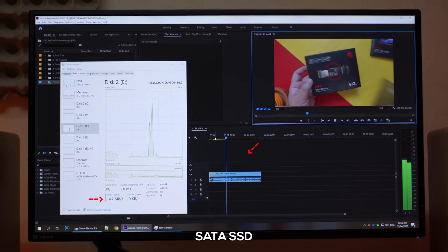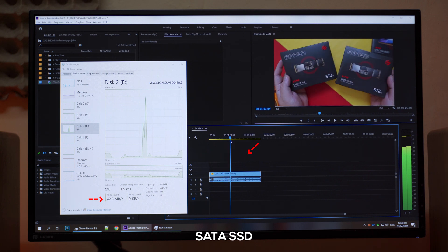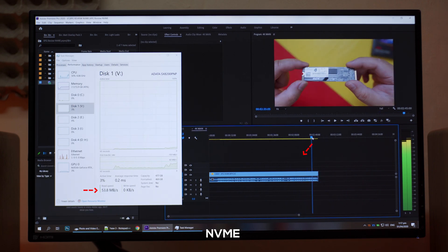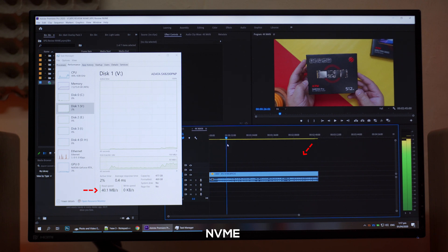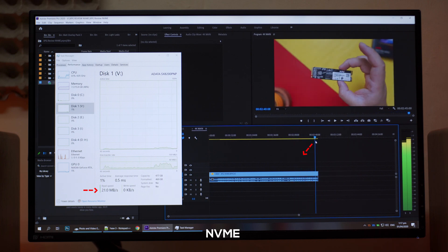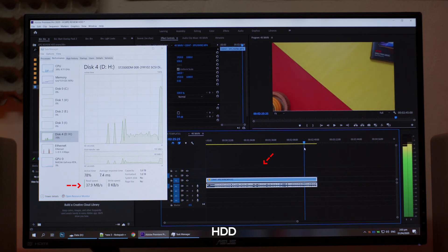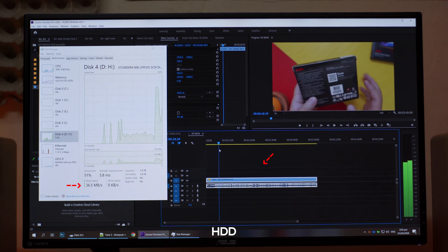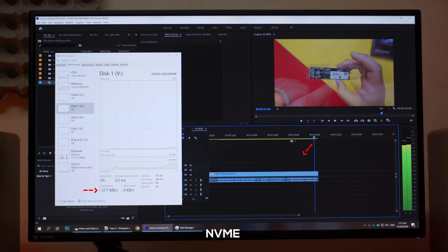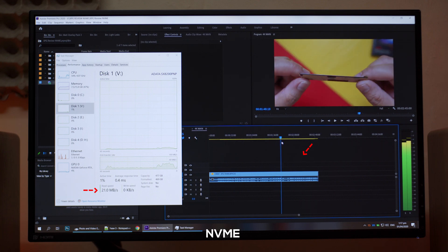The next test is timeline scrubbing, one of the most important parts of the video editing workflow. Honestly, I didn't feel any significant difference when it comes to timeline scrubbing between all the drives tested. Our raw video file doesn't saturate the read speed of any of these drives — whether playing back footage, scrubbing fast forward, or skipping back and forth, the drives are running around less than 100MB per second, which is far from what these drives are capable of. There are some differences in access times, but judging by how it feels scrubbing through the timeline, there's not much difference. Your mileage may vary depending on the size of your raw and project files.